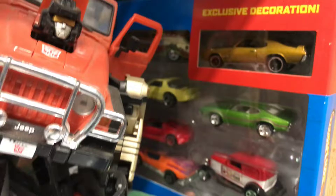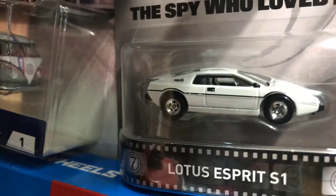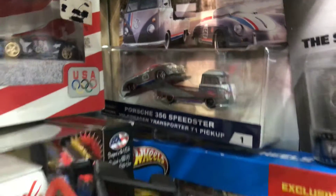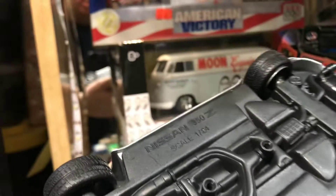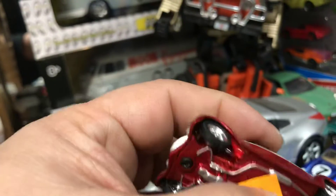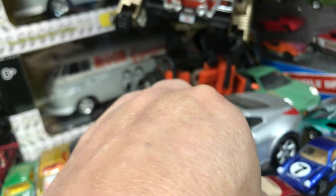And then we have a 5-pack right here with a bunch of random rim swaps. Then we have a Lotus Esprit S1 from 007 in white with real riders. And of course, who doesn't have this one — the Porsche 356 Speedster from Team Transport 1. And a Nissan 350Z, 1:24 scale. And then we have this cool hot rod designed by Boyd Coddington — pretty awesome car. Originally it was yellow; that's like the second run.